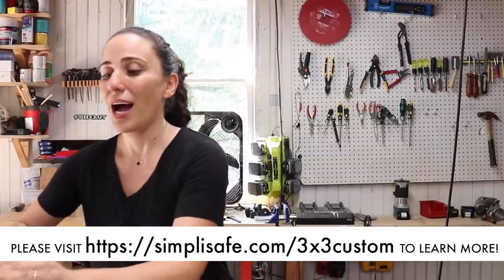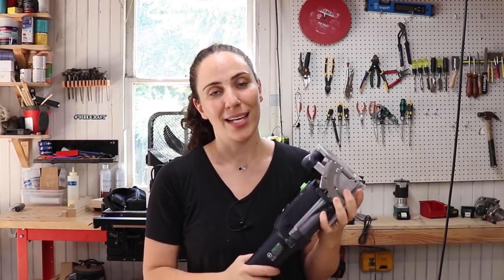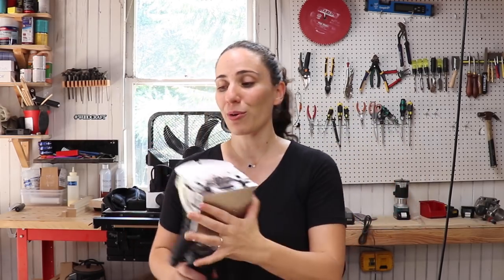I hope you guys got something from this video — it was a lot of fun trying to come up with all these methods. Huge thank you to Woodcraft and SimpliSafe for sponsoring this video. It's really going to help streamline my process and I can't wait to share everything with you guys. Thank you so much for watching and I'll see you on the next one.